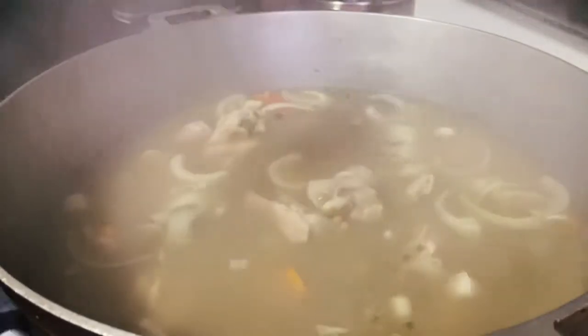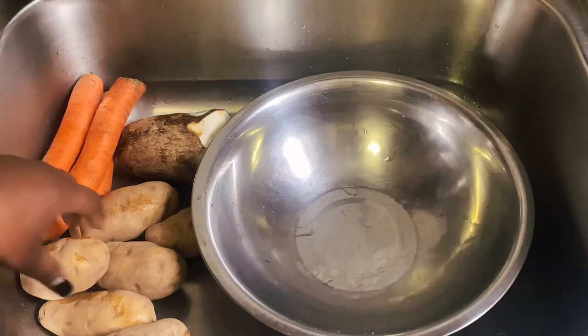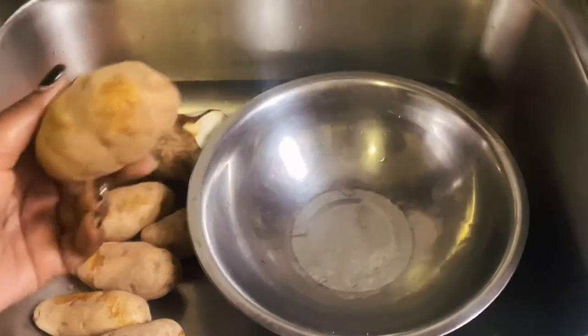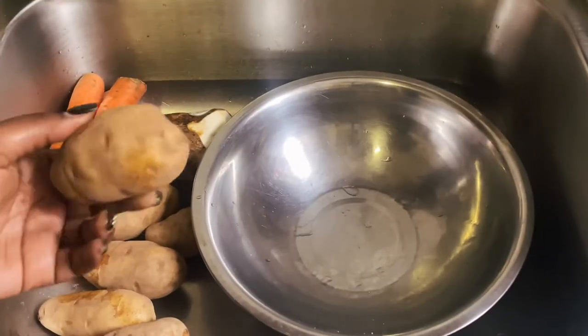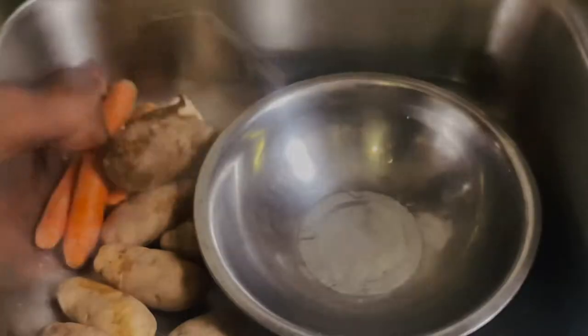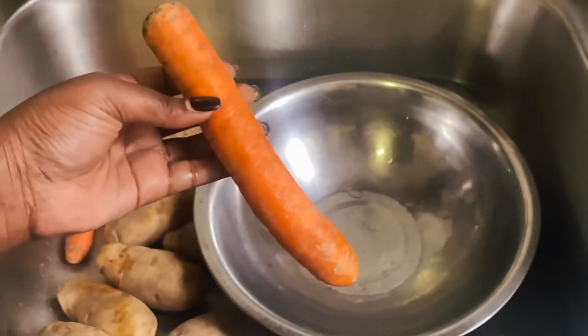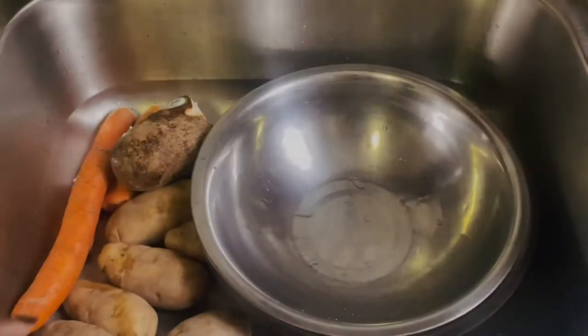Now it's time to prep the ingredients for our soup. You could use whatever you like, but I'm using potatoes — we call it Irish potato — white yam, and carrots. As I said, whatever you like in your soup, go ahead and add it.